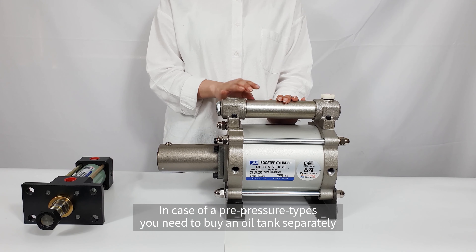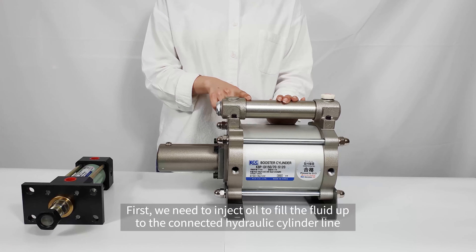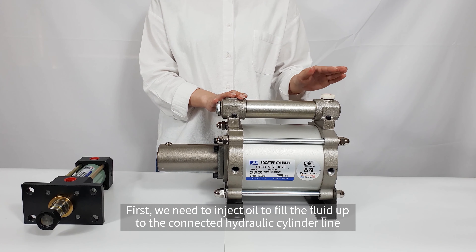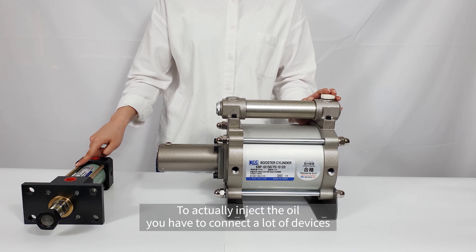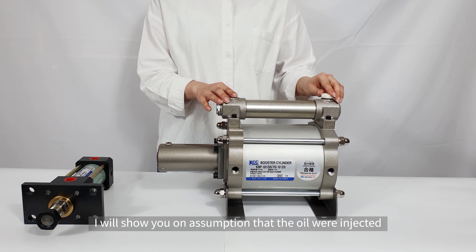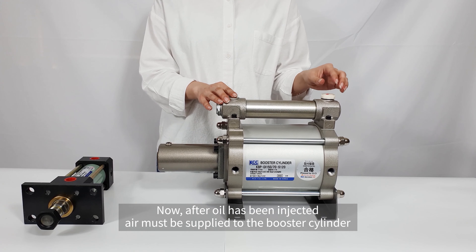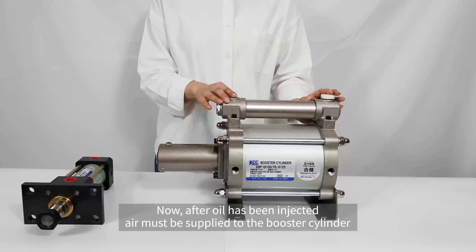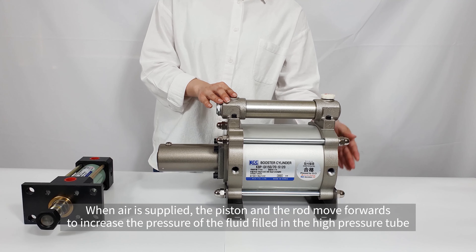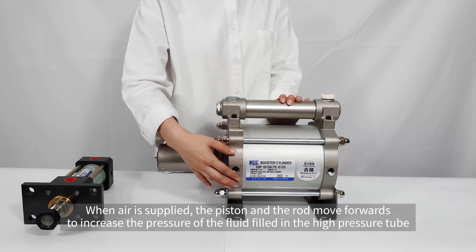In case of a pre-pressure type, you need to buy an oil tank separately. First, we need to inject oil to fill the fluid up to the connected hydraulic cylinder line. To actually inject the oil, you have to connect a lot of devices. I will show you on the assumption that the oil has been injected. Now, after oil has been injected, air must be supplied to the booster cylinder. When air is supplied, the piston and the rod move forwards to increase the pressure of the fluid filled in the high-pressure tube.